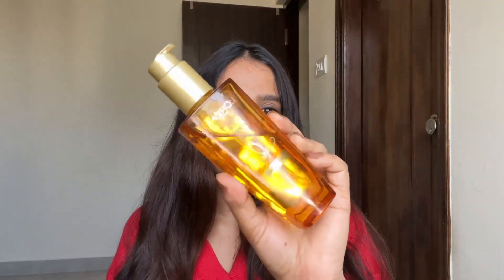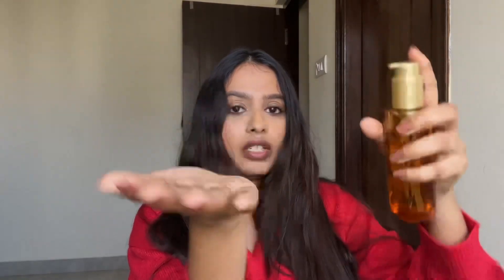I just came out of the shower and I used a towel dry and my hair was almost dry. So I applied a serum — this is from L'Oreal Paris Extraordinary Oil, just a small amount — and I warmed it up and applied it on my ends.